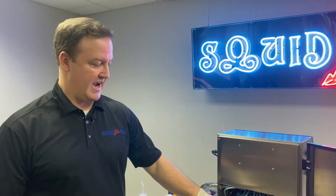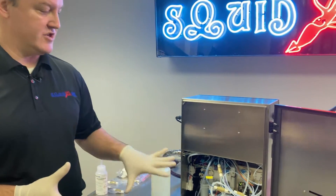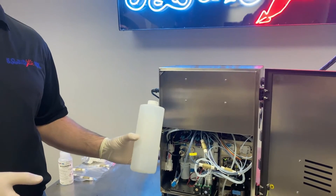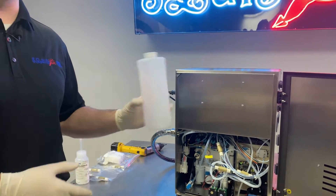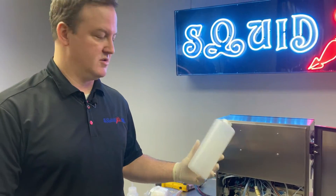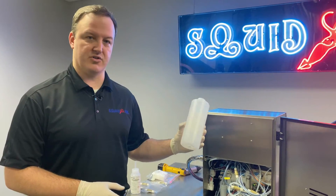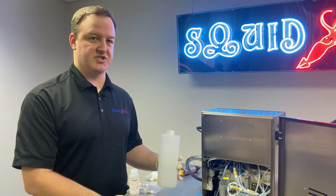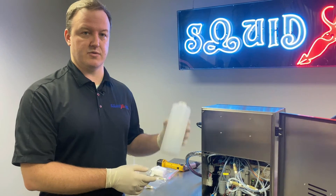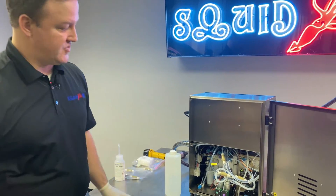Go to the back of the machine and locate the ink drain pipe. Before doing anything with the drain pipe, make sure you have a waste collector ready — an empty quart bottle of cleaning solvent works well. You need a container with about a quart volume available, since we're pumping fluid out of the mix tank which will have a few hundred milliliters in it.